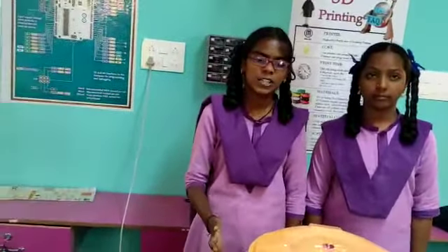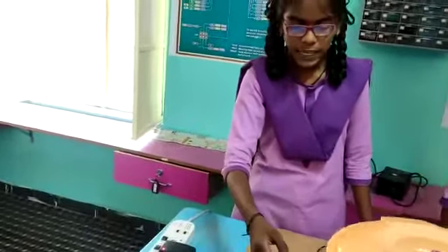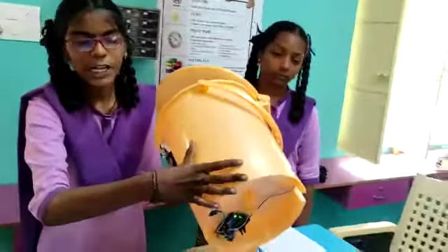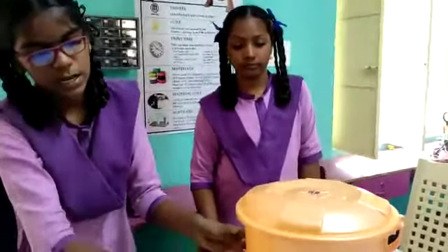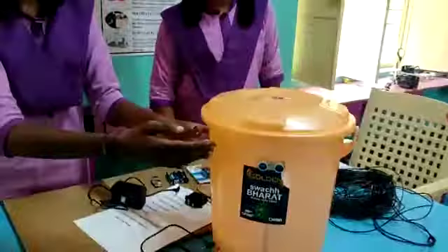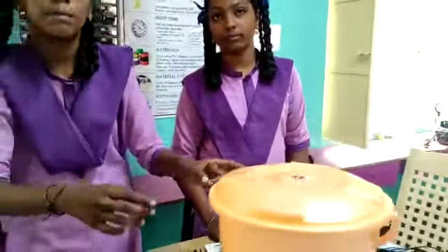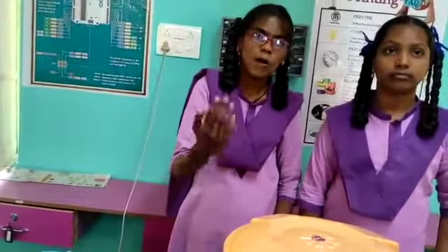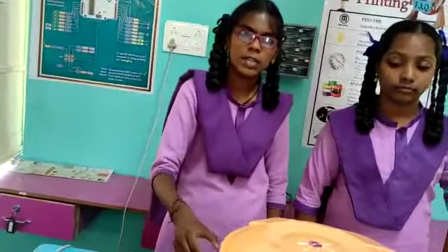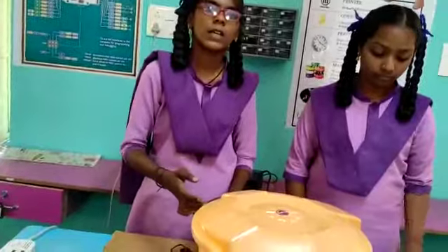Now let's go into the procedure. As you can see, we have taken a plastic dustbin with a lid. We have connected an Arduino board at the bottom below the bucket, and we have connected an ultrasonic sensor just below the top of the bucket. We have connected a servo motor between the lid and the bucket. All are interconnected — the lid is interconnected with the bucket to move up and down. The Arduino UNO board, ultrasonic sensor, servo motor, 9V battery, and 2A adapter are all interconnected.